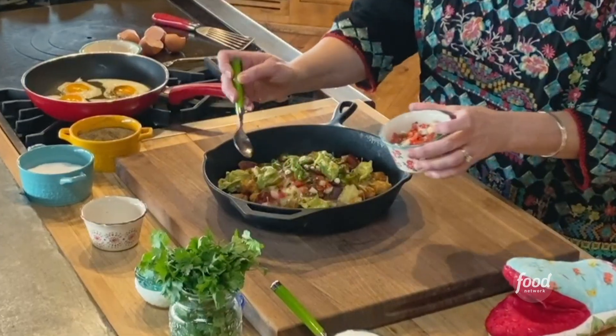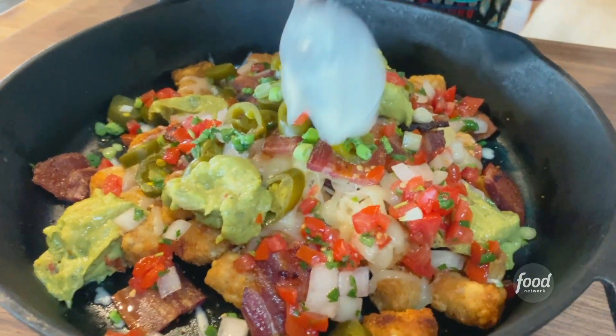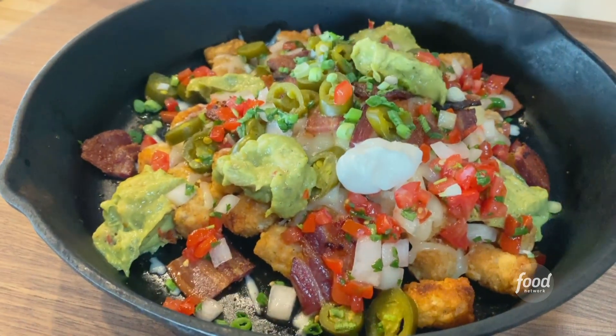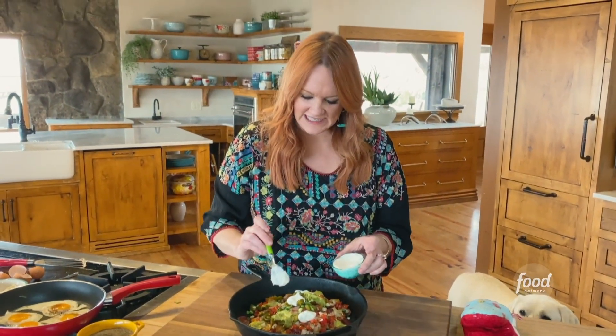Pico de gallo — sprinkle. I love it. Sour cream, sour cream. Look. I'm so happy right now. This looks splendid.